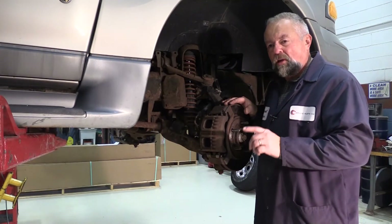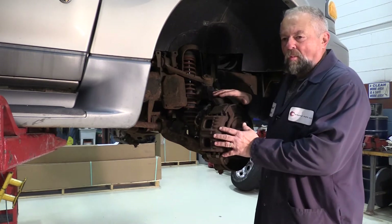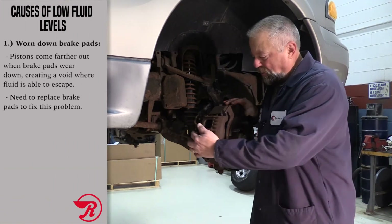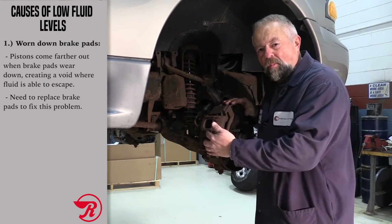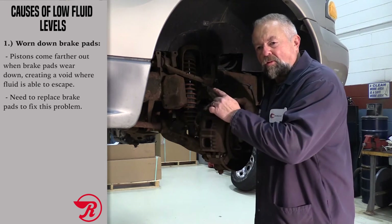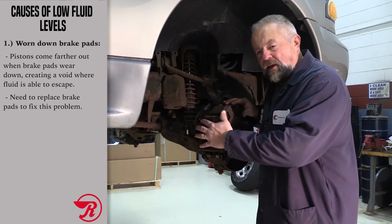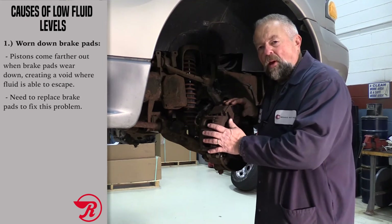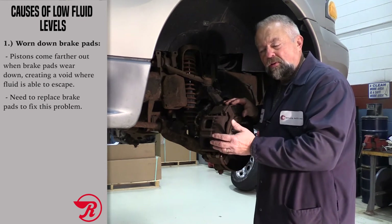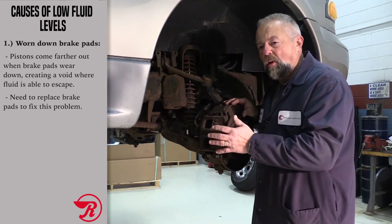If your brake fluid level is low, you really only have two possibilities. One, you have a leak somewhere, or two, you've got worn down brake pads. As these brake pads wear down, the pistons come farther out of the caliper, creating a void which is filled with brake fluid from the master cylinder reservoir — that could be why your brake fluid level is a little low. In that case, you do a brake job. But if you inspect your brakes and the pads are not worn and you're still losing brake fluid — or putting fluid in every so often — that tells me there's probably a leak somewhere.